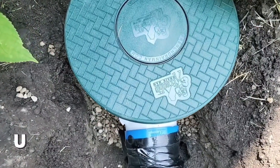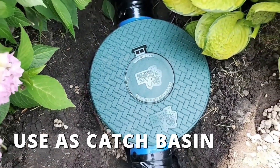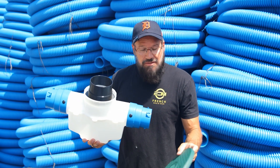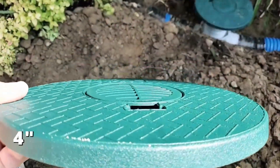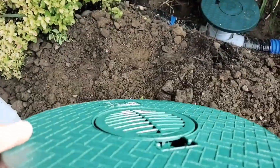We have a solid cover for this catch basin. If you want to use this just to catch debris — just as a sediment trap — use the solid cover. Now if you want to take in yard water, we have a grate. Our four-inch grate has more inlet than any other four-inch grate on the market. It's slightly domed so that leaves and debris can't lay flat on it.